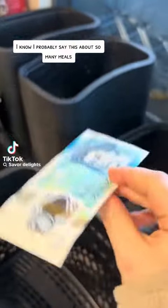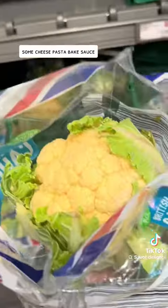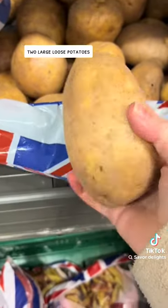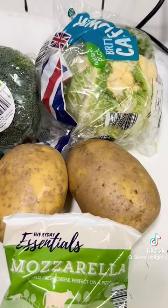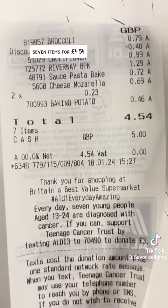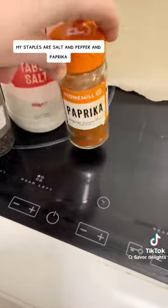This one was absolutely gorgeous, so let's make a five pound meal. You will need a broccoli, some cheese pasta bake sauce, a cauliflower, two large loose potatoes, eight pork sausages, and a ball of mozzarella. My broccoli was 50% off but it would still come under five pounds — seven items for four pounds fifty-four. My staples are salt, pepper, and paprika.